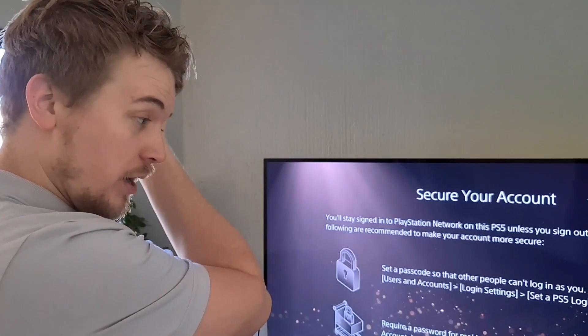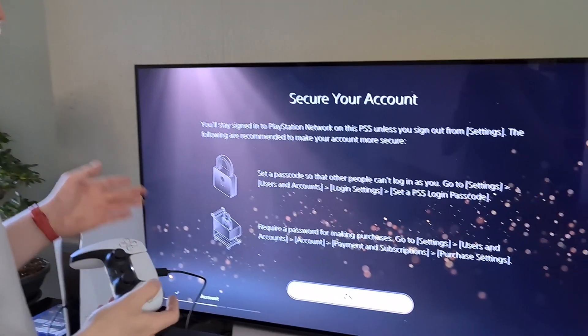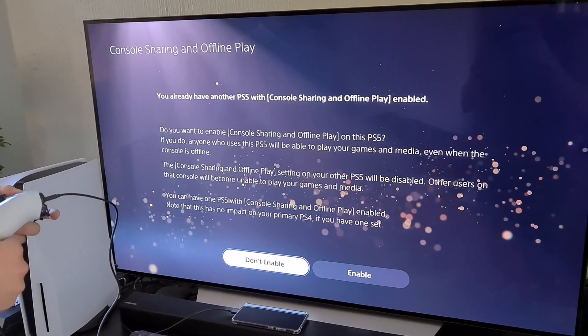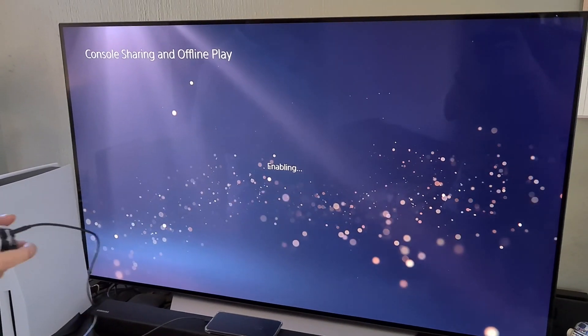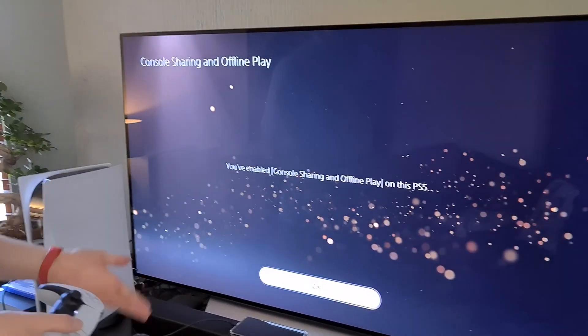I've entered my PS4 login and I'm securing my account. We already have another PS5 with console sharing. Do you want to enable console sharing? Off. That's with my friend — he also got a PlayStation 5. I suppose that's what spurred this on.